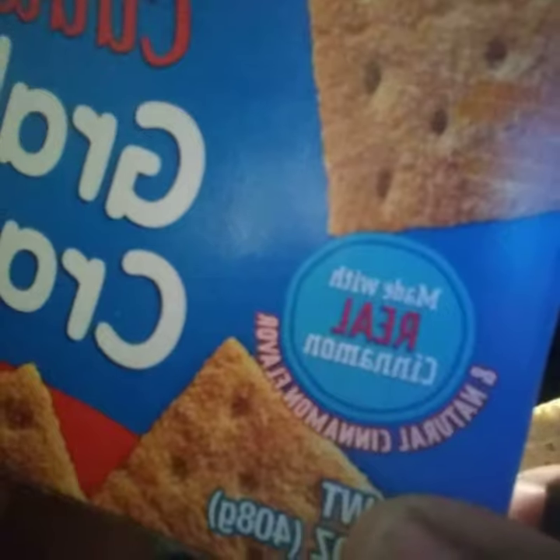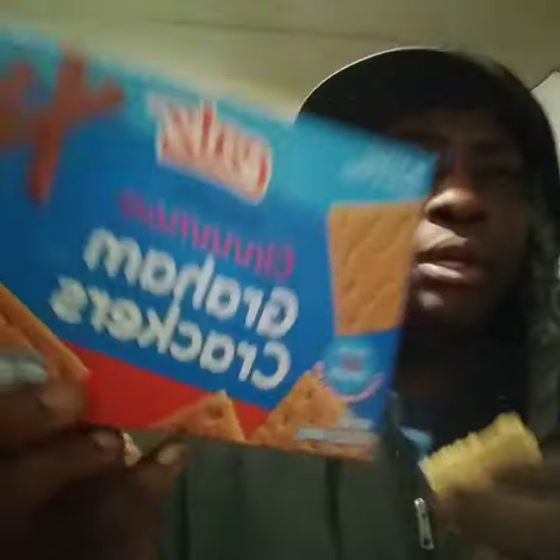Tastes like a lot of cinnamon in here. Is that made with real cinnamon? Yeah, right here — made with real cinnamon. So that's an A-plus. Ain't no fake cinnamon on it.